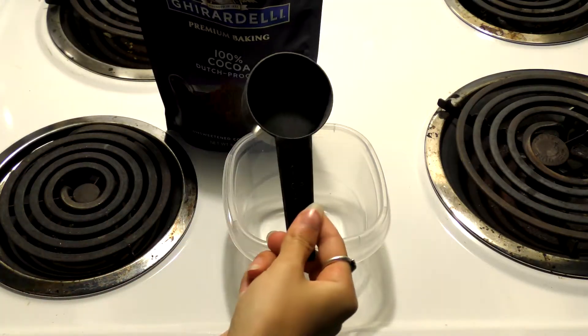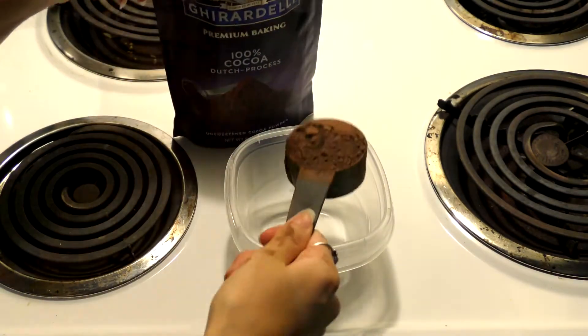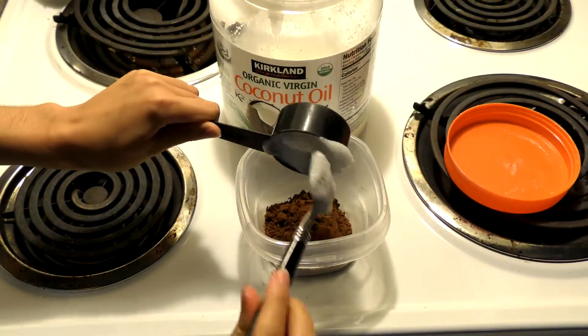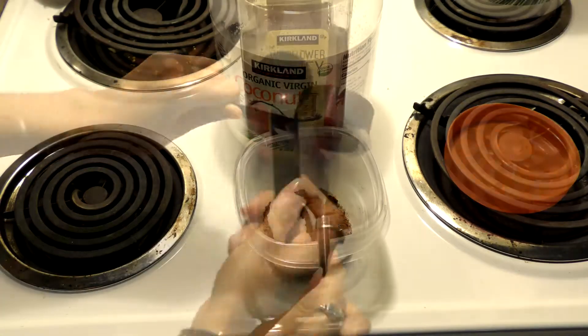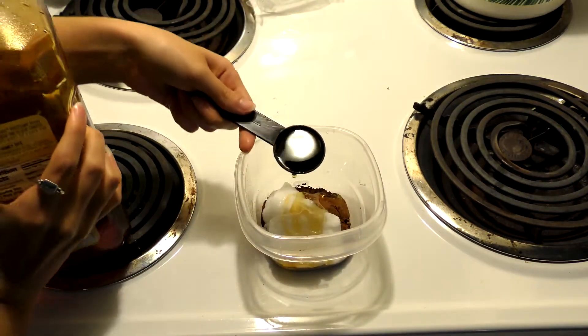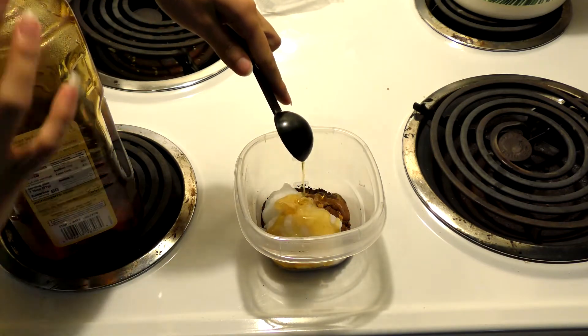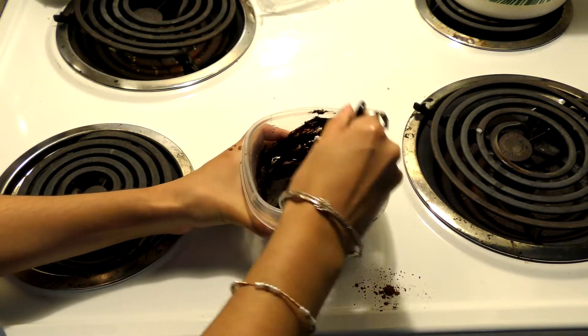Now we're going to make the glaze. Start off with one fourth cup of cocoa powder, then add one fourth cup of coconut oil, and finish it off with two tablespoons of honey, maple syrup, or any type of syrup — it doesn't matter. Then go ahead and mix that up.